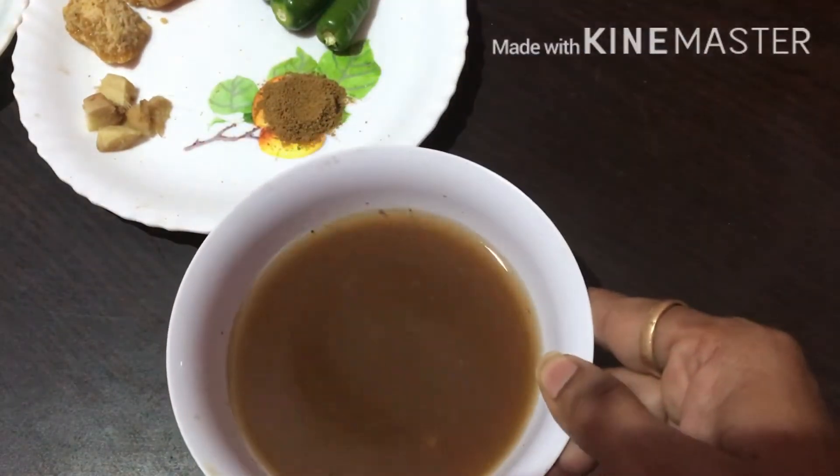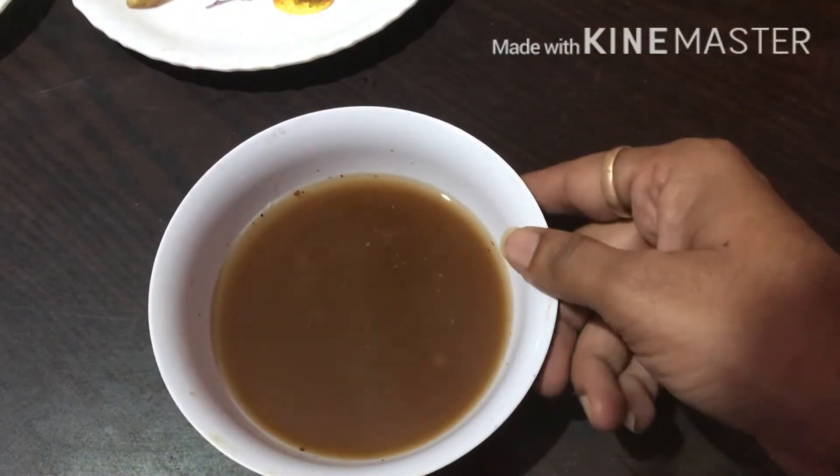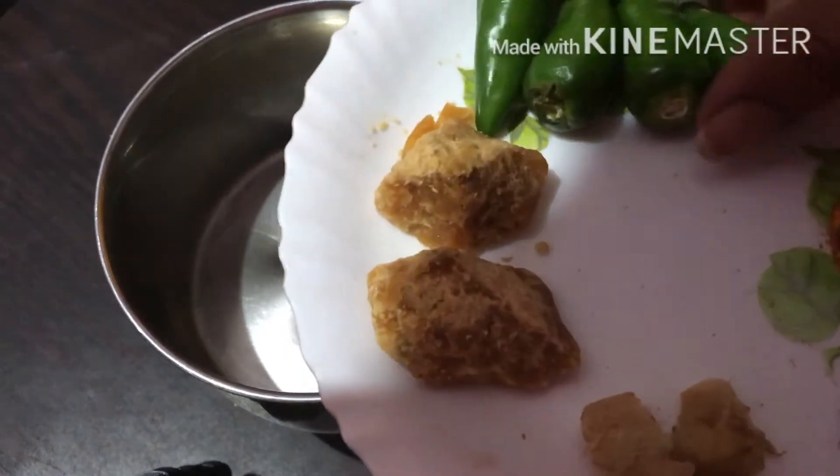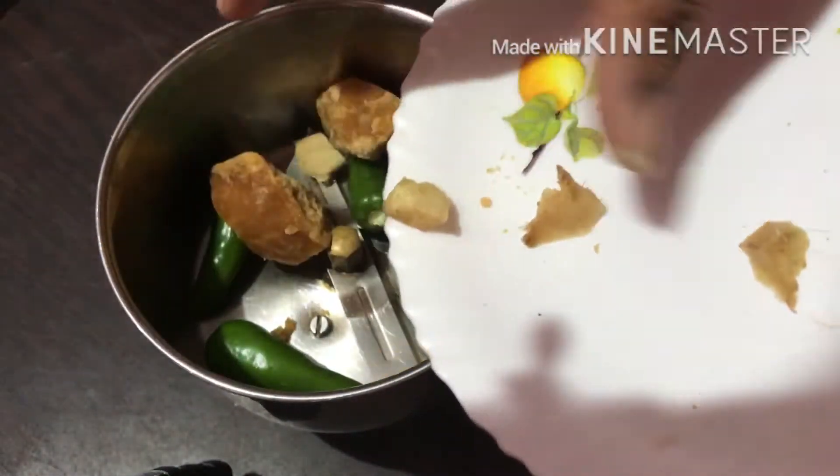The oil is very dry. This is the item we are going to use. Now let's see how it is done. Friends, now we are going to mix it in a mix.